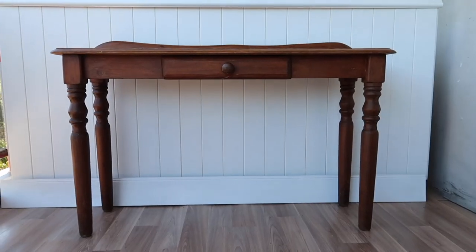Hi friends and welcome to my channel, Selina Style Designs. I'm Selina, an interior designer, stylist, and furniture refinisher. On today's video I'm going to be sharing with you a great little makeover on this gorgeous classic spindle console table.